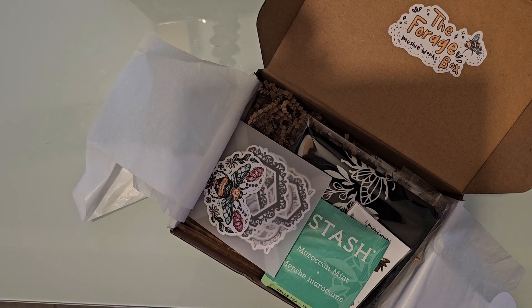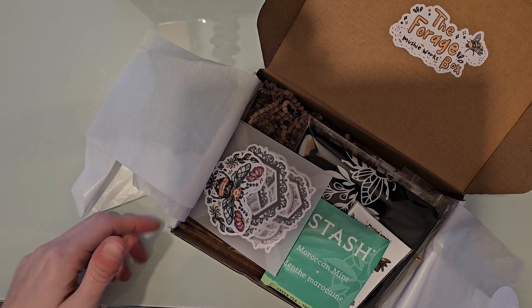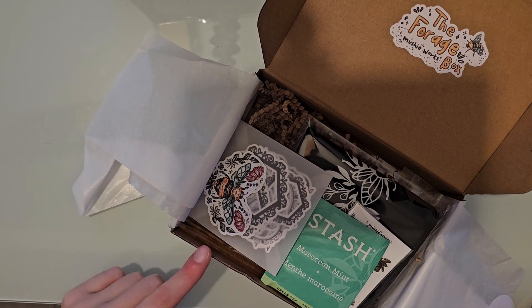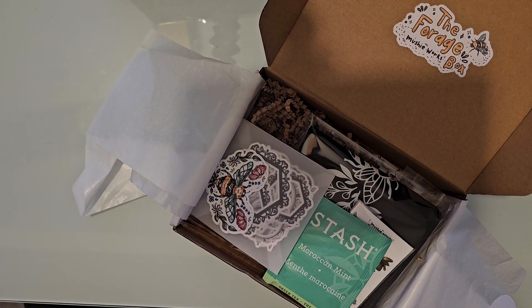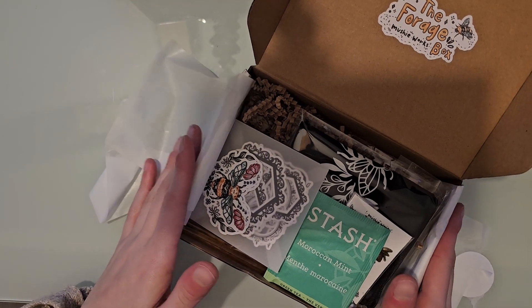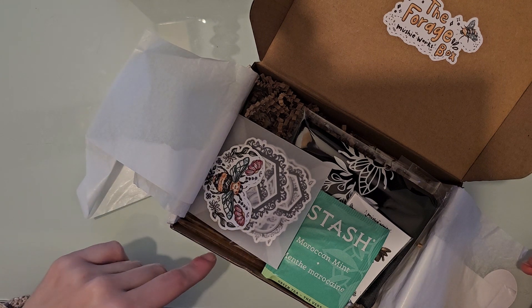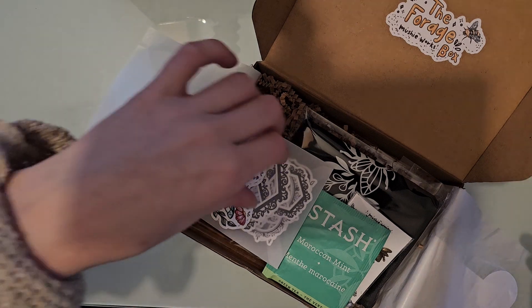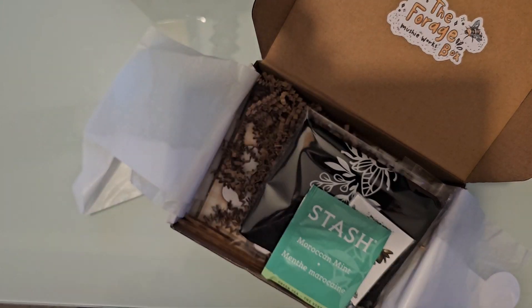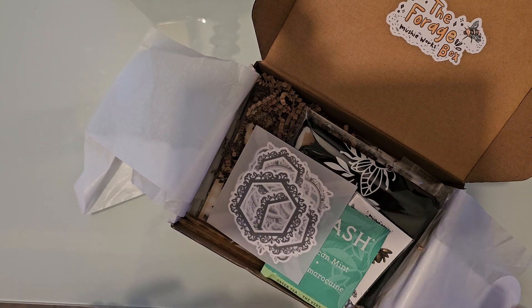Hi guys, today I'm here with a Forge box by Mushyworks unboxing. This is the March box — I skipped February and did do a January one. I will link the January unboxing in the description and also a link to her shop so you guys can go order. I'm not sure if any of the boxes are left but she does sometimes post extras.